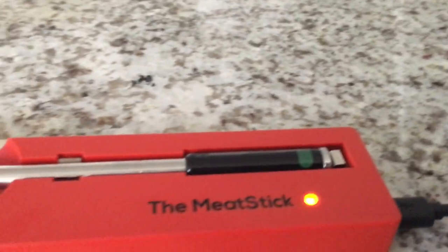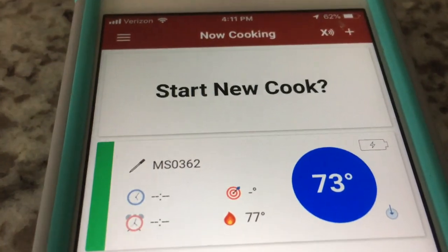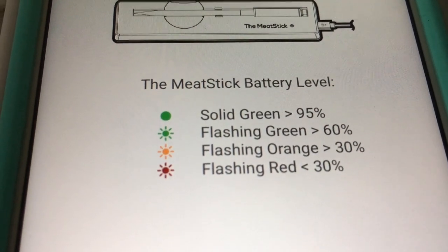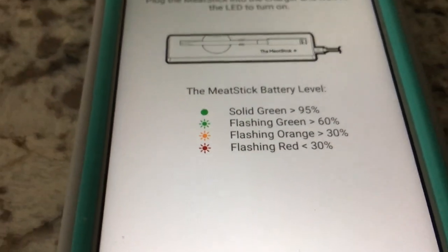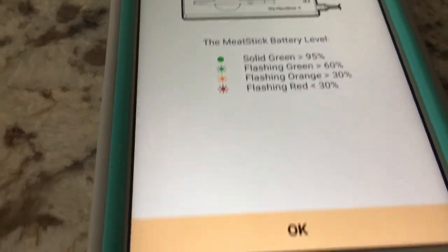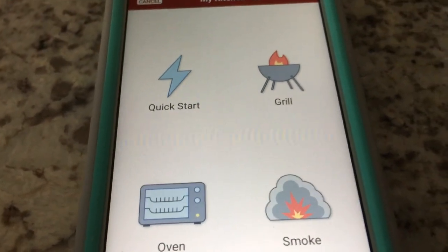I've got it plugged in and a little LED is flashing green, amber, and red. On the phone it says 'Start New Cook,' so we hit that and it takes us to a new screen. It shows the different light indicators: solid green means more than 95% charge, flashing green is more than 60%, flashing orange is more than 30%, and flashing red is less than 30%. We have a flashing green, so we're more than 60% — let's hit OK.